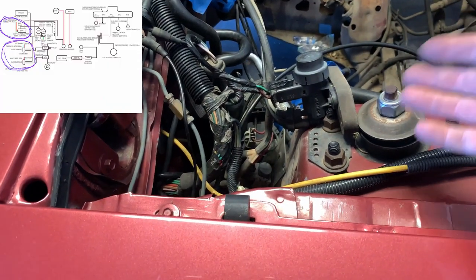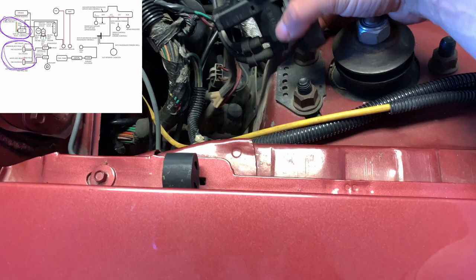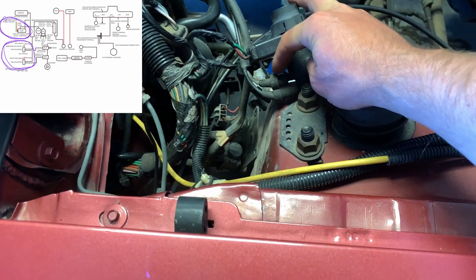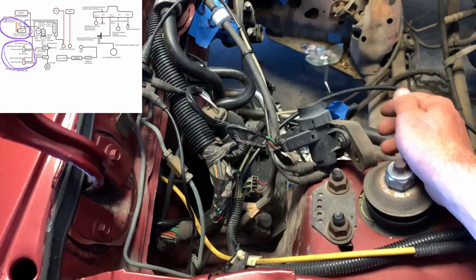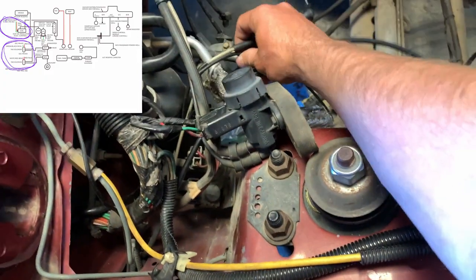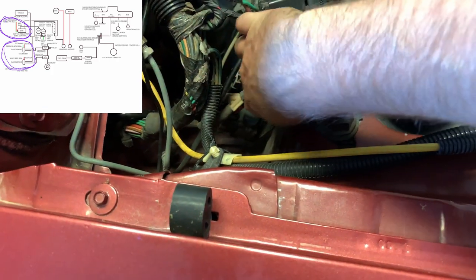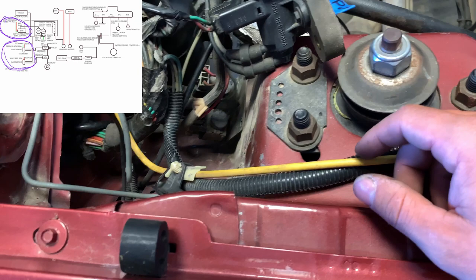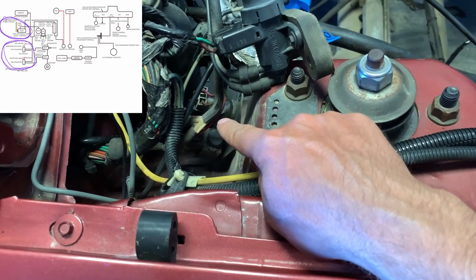Quick update: got the EGR solenoid unmounted, got the two diverter valve solenoids unmounted. I'm going to start unplugging from the harness and pull all these vacuum lines as one unit and just throw it away. I'm going to do the same for those down there because both the vacuum lines are free. I'm going to unhook it from this thick vacuum line down here and pull all of it away disconnected from the harness. Then we'll start rerouting this vacuum line straight to the vacuum canister.